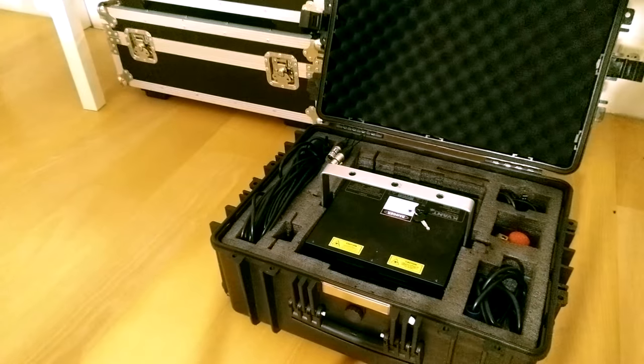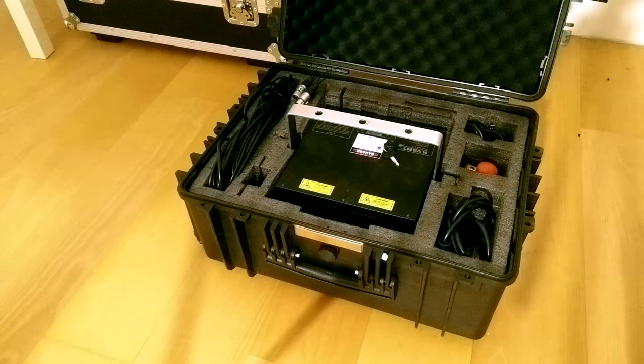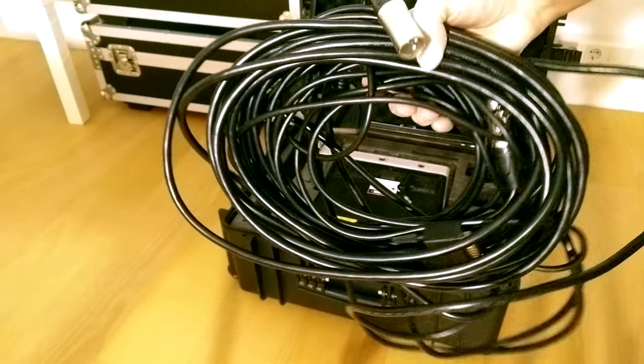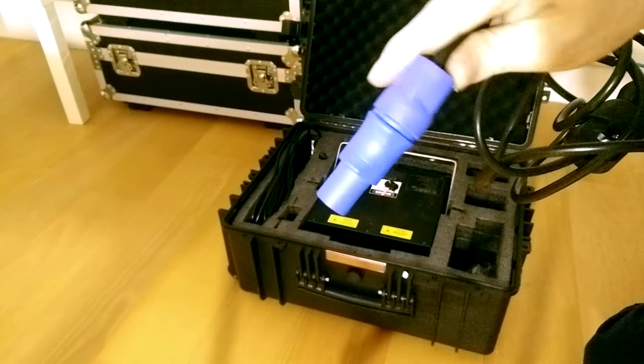The projector came in the optional heavy-duty flight case that is both sturdy and lightweight. Included in the case is an emergency stop, an ILDA cable, an XLR interlock bypass, a safety cleat, and a genuine Neutrik PowerCon cable.